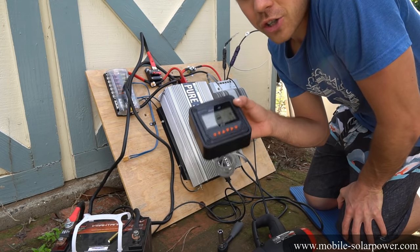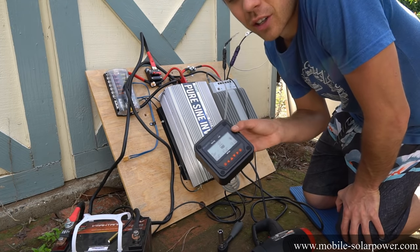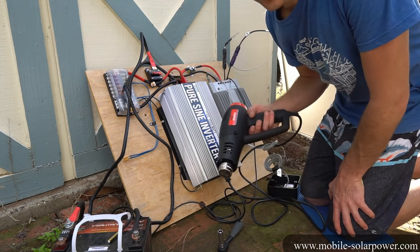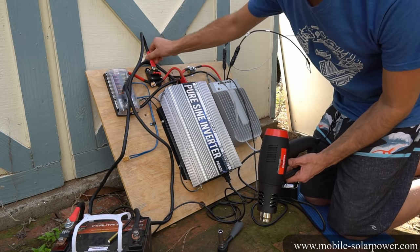If the battery is full it will not charge, but if you put a load on the battery, the solar charge controller will say we need to compensate for that load, and will start pushing electricity from the solar panel. When you first get a system, you want to run a large load and feel all the wires to make sure that nothing is getting hot.